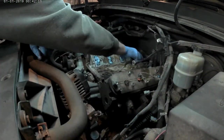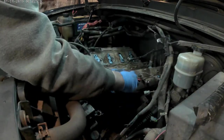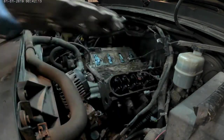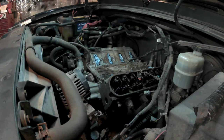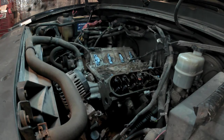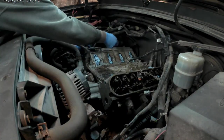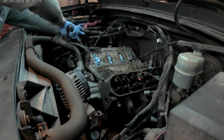Now I'm using a hammer just to tap the valve covers loose and get them up. It actually didn't look too bad under there — there was a little bit of milky stuff from the engine coolant being in the oil.